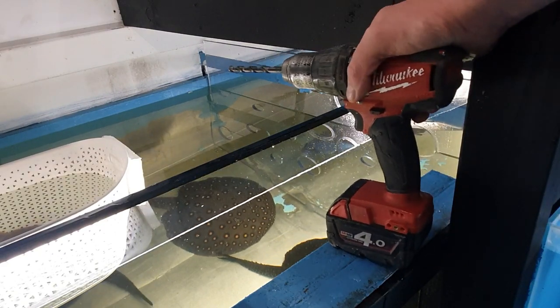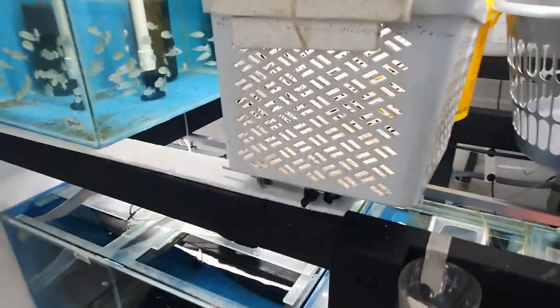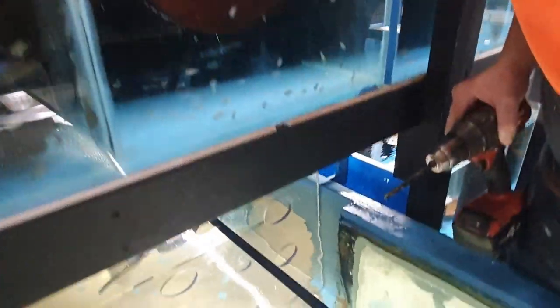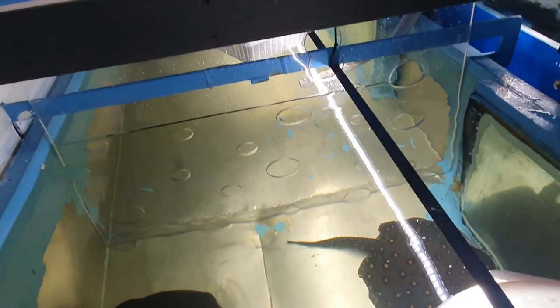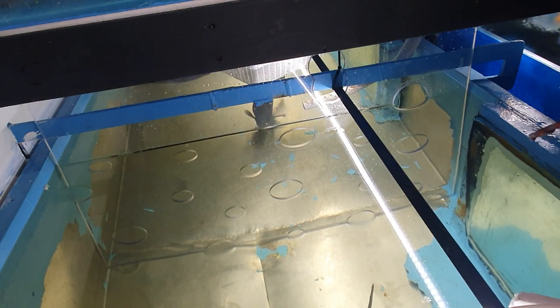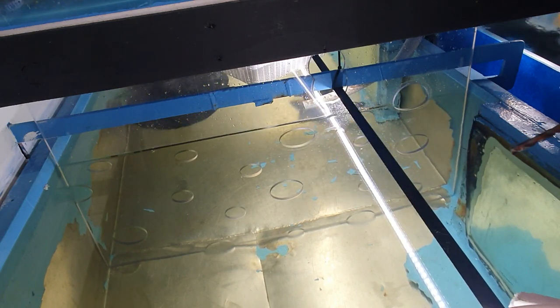Now I'm just going to drill some holes to cable tie them up. So I've got some bad news guys — it looks like the sooty grunter has killed my snook. I don't take this lightly. I think I'm either going to have to give the sooty away or cull it, because it's an absolute psycho.